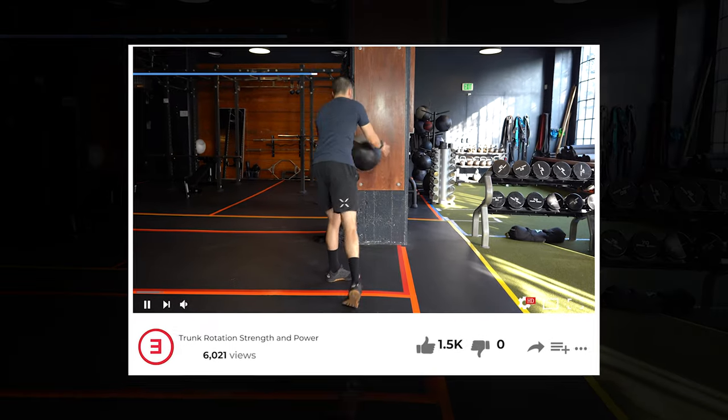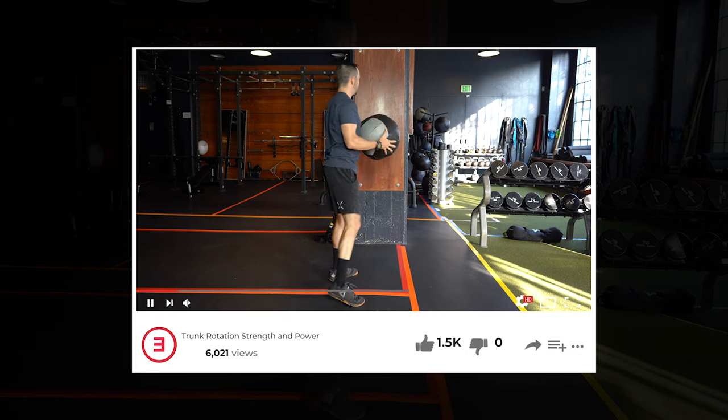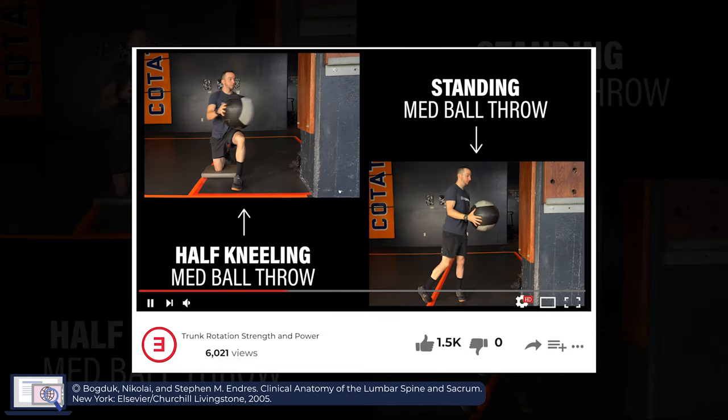It's also often described for its role in resisting motion, such as rotation or flexion. For example, if you were to throw a medicine ball only using your obliques, the obliques would cause rotation and flexion of the spine. Therefore, the multifidi resist that flexion so a more pure axial rotation can occur.